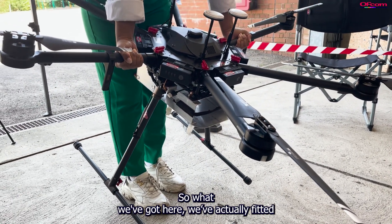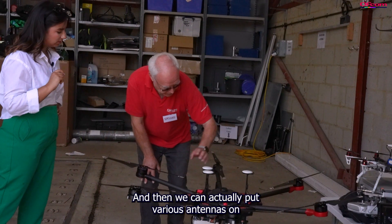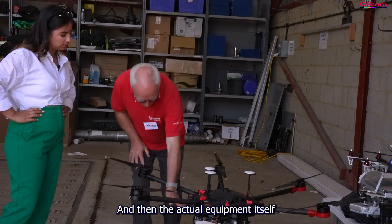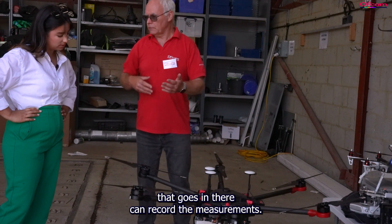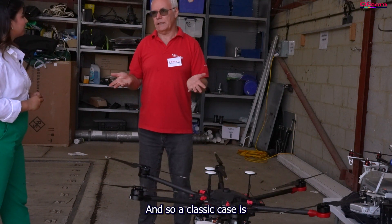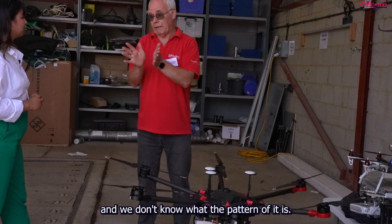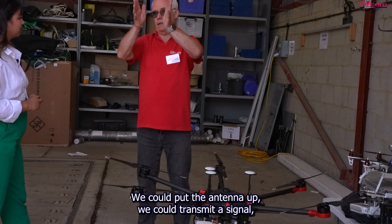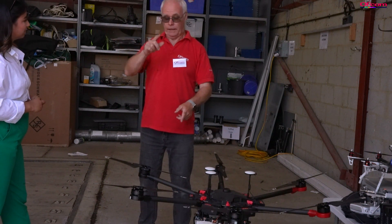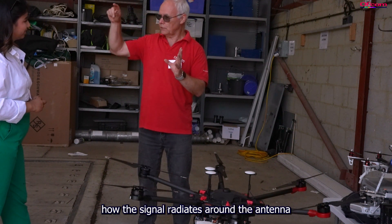What we've done here is fitted a little tray and we can slot some of our measuring equipment in there. We can put various antennas on it, so we can go up and do measurements. The equipment itself records the measurements. A classic use case is if we've got a TV antenna and we don't know what the pattern of it is — we put the antenna up, transmit a signal, fly the drone around recording the pattern, and then we can see how the signal radiates around the antenna.